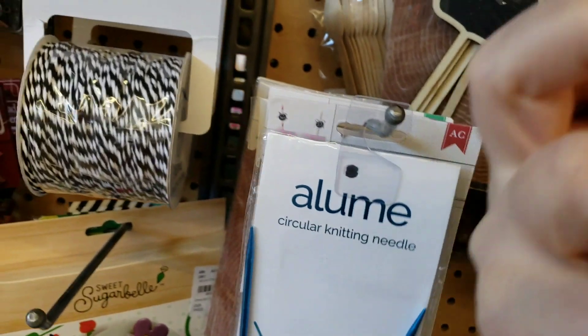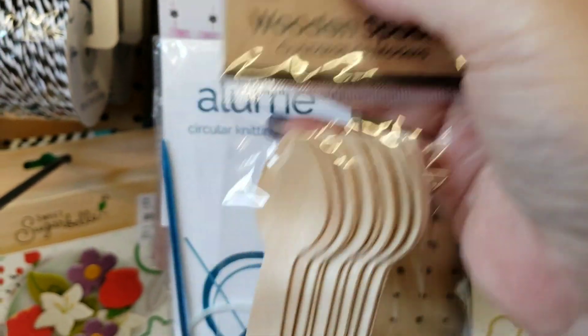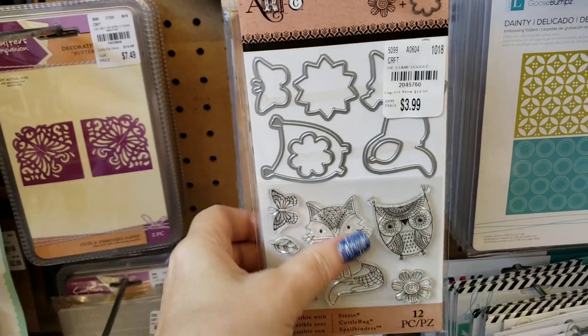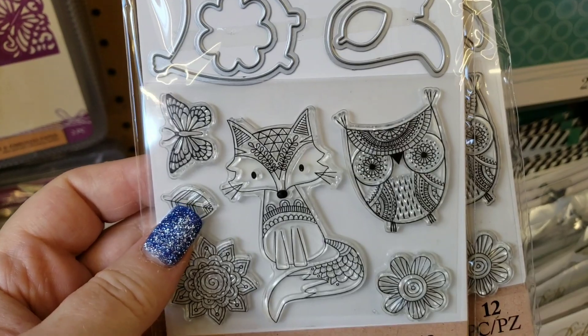And then more wooden spoons — I haven't even seen wooden spoons like at Michael's or anything. And we have this cute little adorable set. Look at this — that is really cute.